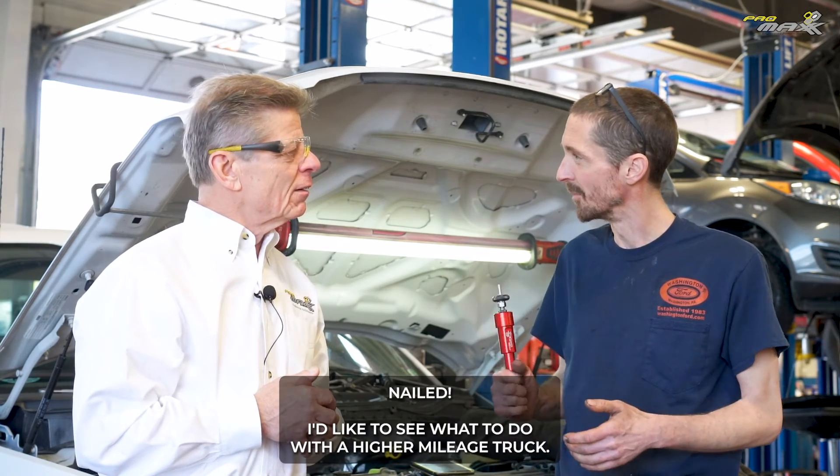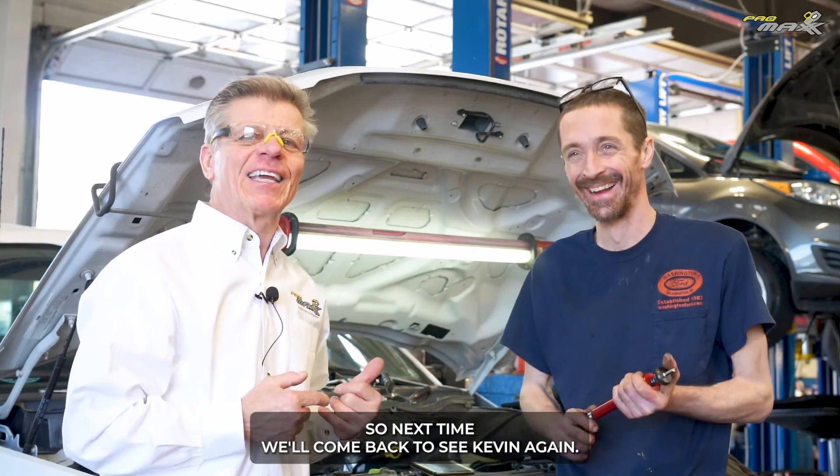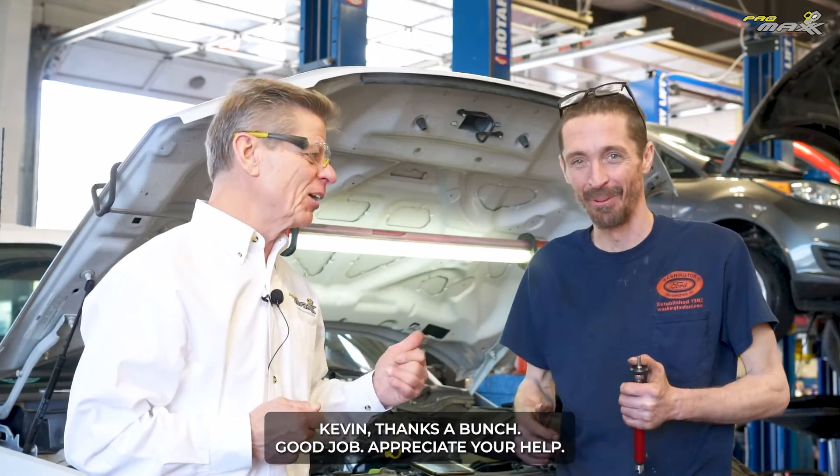Kevin mentioned he'd like to see what it does with a higher mileage truck — we can't wait. So next time we'll come back to see Kevin again. Kevin, thanks a bunch. Good job. Appreciate your help.